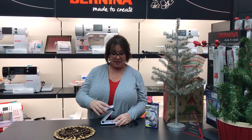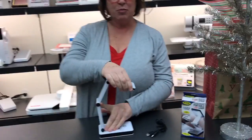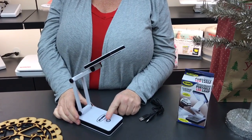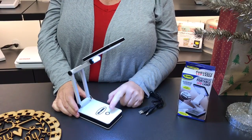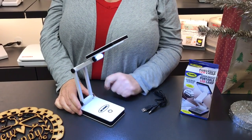It's a little large but it very easily opens up just like this. It's adjustable so I can move it however I need it to be — great little light. Then you simply push the button and it has three different settings for light: one, two, and three.